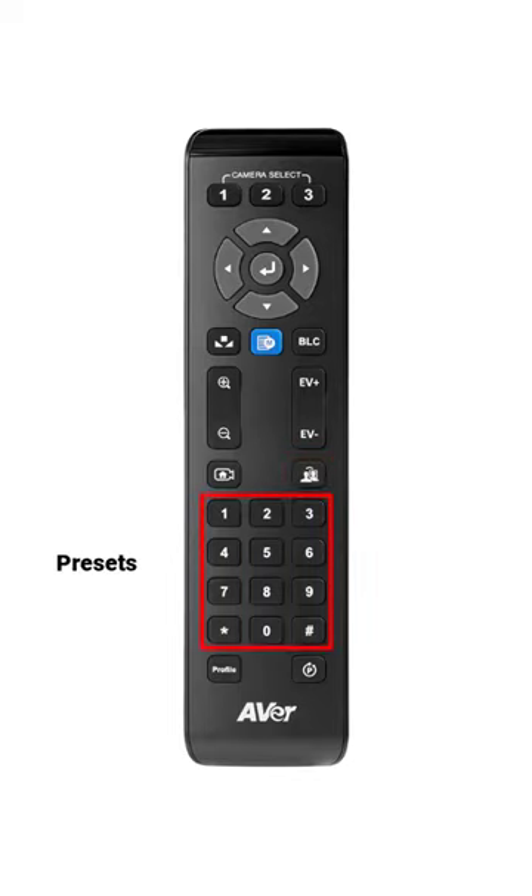Use the number keypad one through nine to set and select your presets. Press this button to recall your selected preset number. Remember to press this button each time to recall your designated preset. This concludes the TR530 remote control overview.